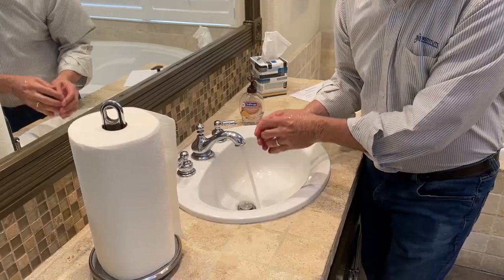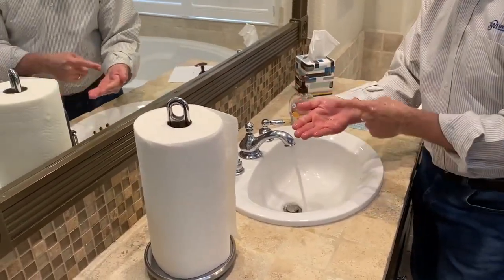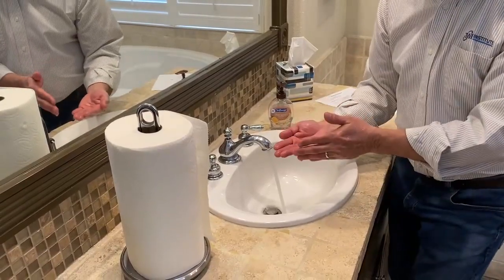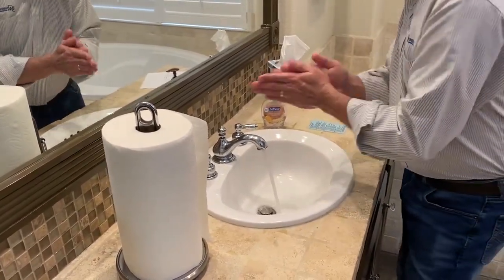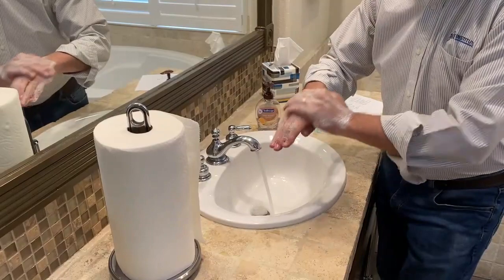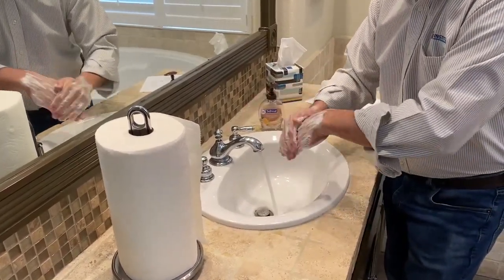The second important step is to apply the soap. The key point was enough to cover all the surfaces because we don't want any germs left behind. The third important step was to rub our hands. Remember, there were two key points — palms to palms and palms to back — and the reason is we want to clean the entire surface.